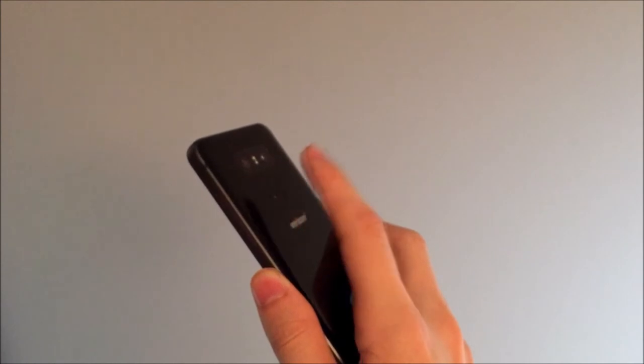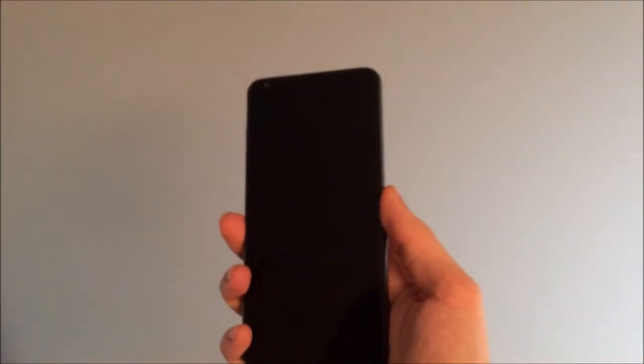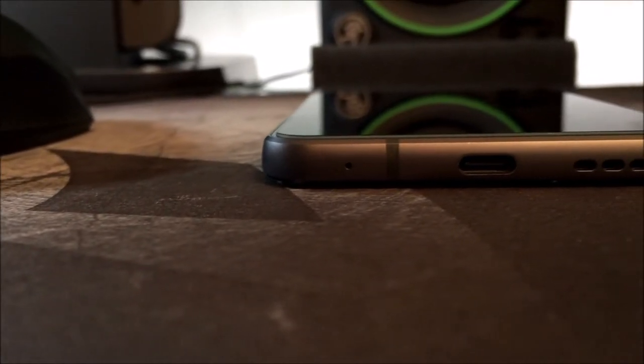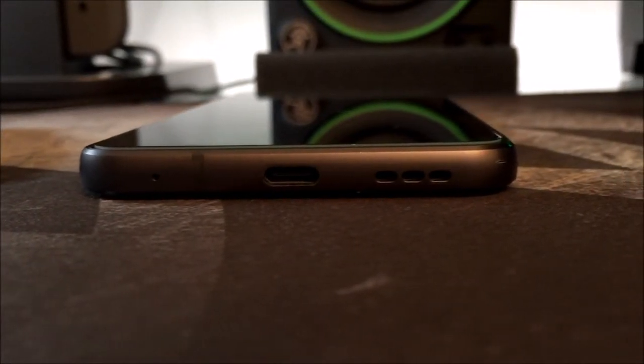I certainly like the placement of the back button, as I normally kept my finger right here over the Apple logo when I held the iPhone 6. The fingerprint reader is built into the power button on the back of the LG G6, and doesn't actually require being pressed down like the iPhone 6. On the bottom of the phone we see the USB-C charging port as well as a speaker. I do kind of wish that this was a stereo speaker on the bottom, as it would have tied into the symmetry of the design.